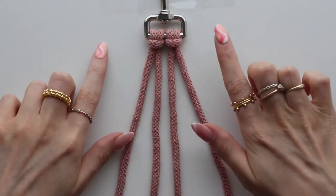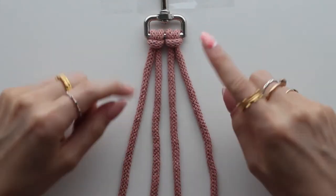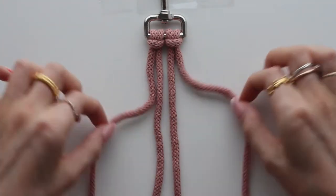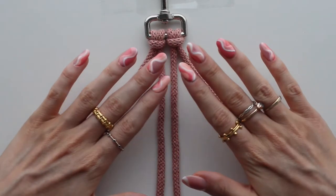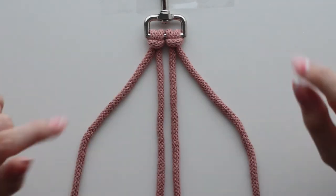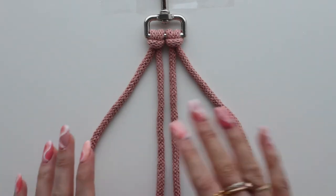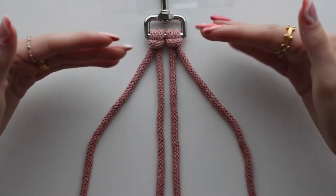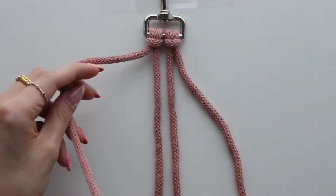I'm going to be demonstrating a straight lead. You can also do a spiral lead using the exact same materials — the length and everything is the same, you're just going to do a slightly different knot. I'll show you how to do that, but I'll be doing a straight lead today. You can also mix and match: straight, spiral, straight, spiral.